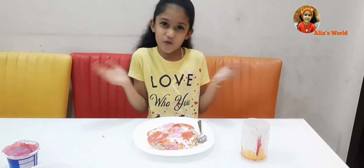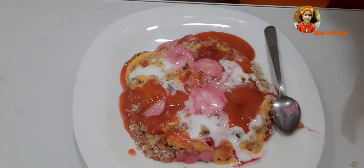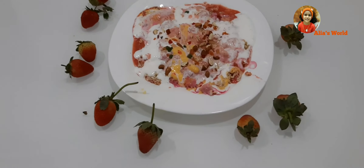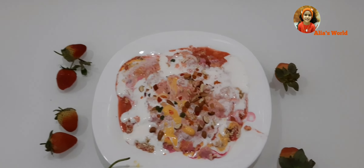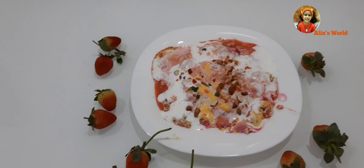I hope you like my video. Thank you for watching. Bye-bye. Thank you.